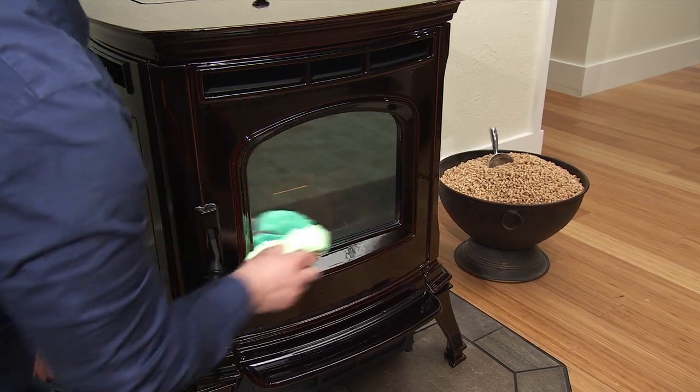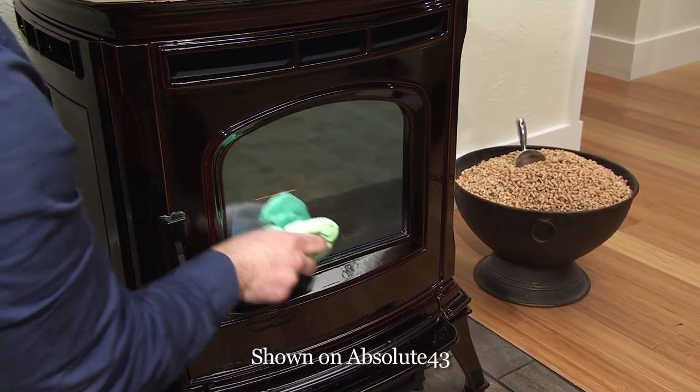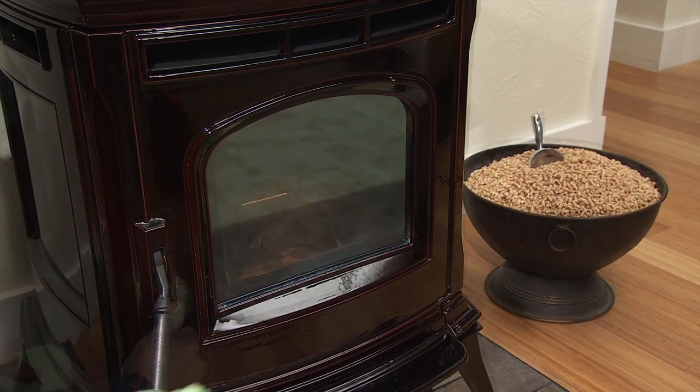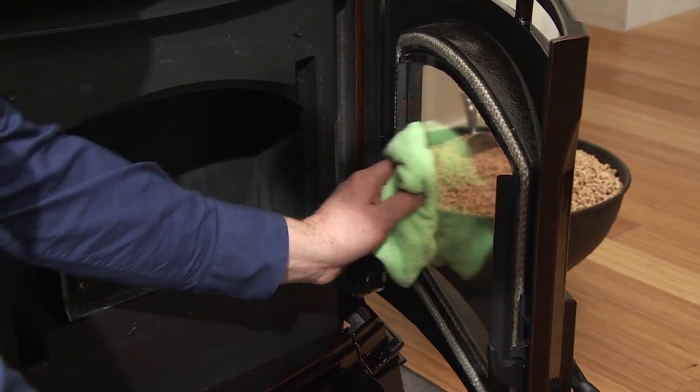Clean the viewing glass. This should not be done when the stove is hot. Do not spray liquids onto hot glass. Use a soft, non-synthetic cloth and either a vinegar and water mixture or a non-abrasive glass cleaner.